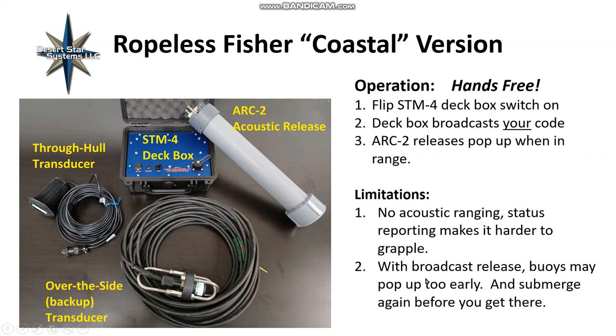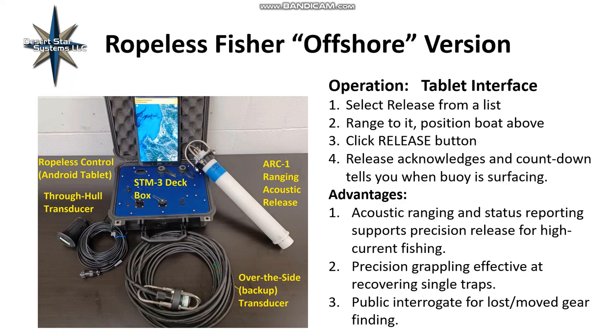The limitations of the coastal system are that since the release does not actually reply, if nothing pops up, it can make it quite a bit harder to grapple, although there are other ways of finding where it is. Also, if you fish in very strong currents, you may not have enough control over exactly what moment it pops up and how far away you are. If it's too far away, your buoys might come up to the surface and then submerge before you get to them. It's also more economical, so that's an advantage.